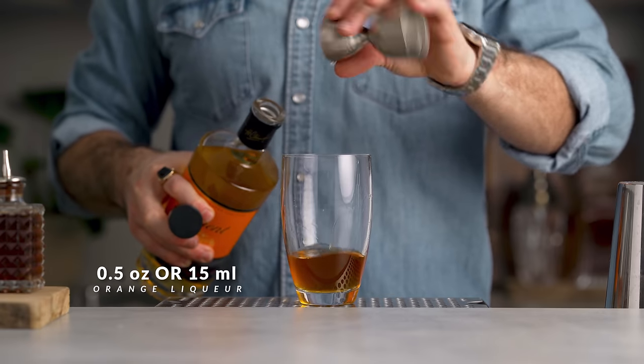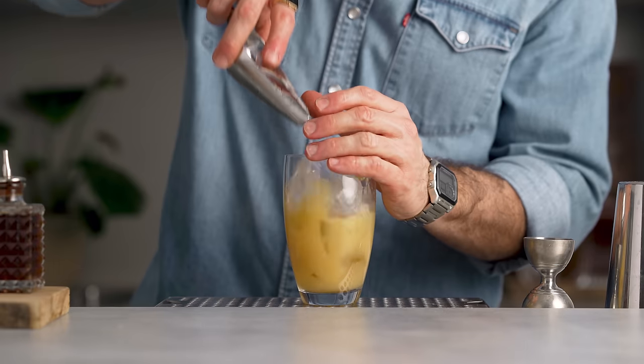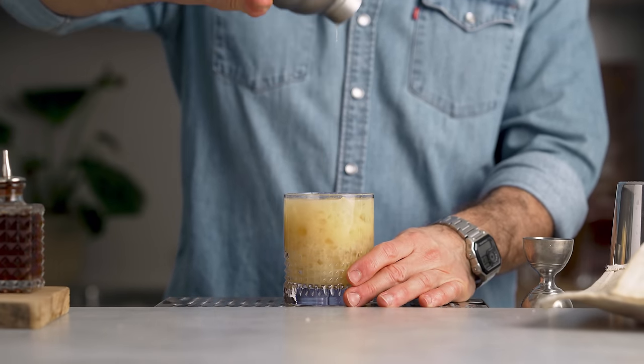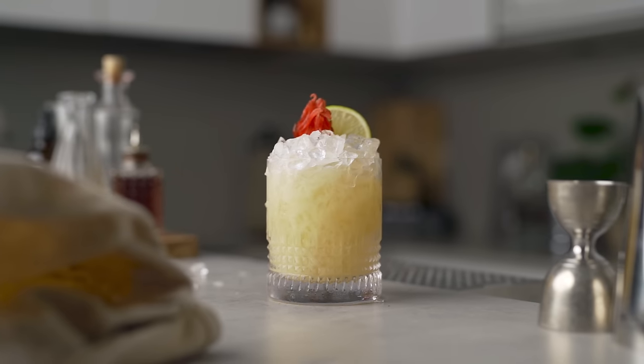In your shaker add one ounce of mezcal, one ounce of dark Jamaican rum, half an ounce of orange liqueur — today I'm using a Creole Shrub — half an ounce of orgeat syrup, and three quarters of an ounce of freshly squeezed lime juice. Add ice and shake briefly until chilled, then strain into a double rocks glass with crushed ice, not filled all the way up. Add more crushed ice if necessary, garnish with a lime wheel and a candied hibiscus flower. The way these two spirits work together is incredible — neither is overpowering the other. We get a beautiful funkiness from the Jamaican rum, earthy and smoky notes from the mezcal, all playing perfectly with the almond notes from the orgeat, the citrus from the lime, and the orange liqueur. Sweet, sour, and super refreshing.